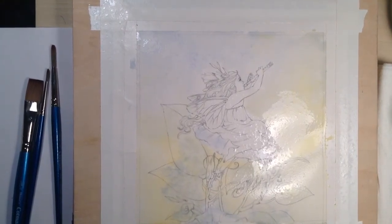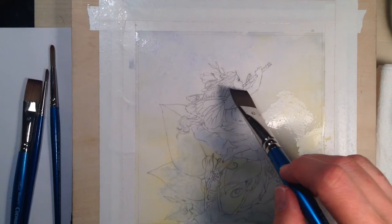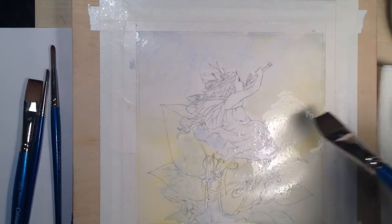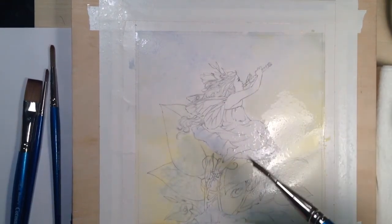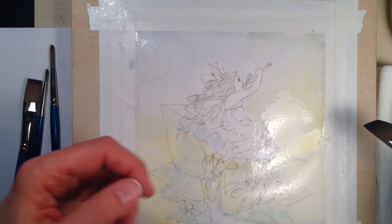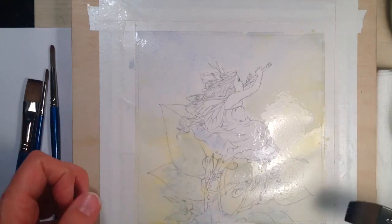I'm going to dry my brush and if I find paint in places I really don't like I'll soak it up. It doesn't mean paint won't go into that area — it just won't be as intense, and I don't want the intensity. I'm pretty picky about my skin and face especially, so if I find it's getting too dull or too invasive I'll pull it out.